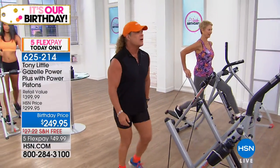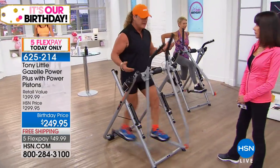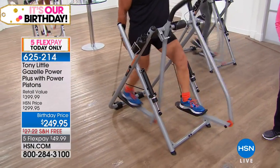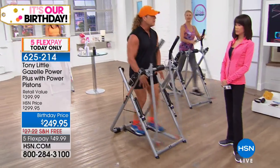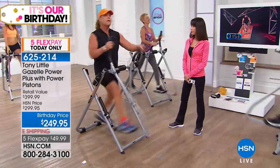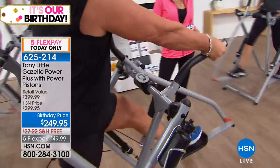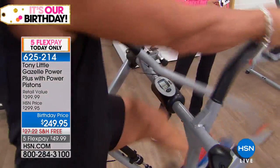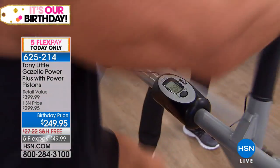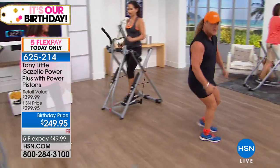Watch this total-body calorie burning: I'll go quick — real quick. Check the heart rate: 77... 82... 87... 92... 97... 102... 112... 117... 122. My heart rate goes up that fast because it's whole body. You're not wasting time on a treadmill, then a bike, then weights. The Gazelle gives you the fun factor, 15 to 16 different exercises, stretching, flexibility, and muscle toning all in one machine.